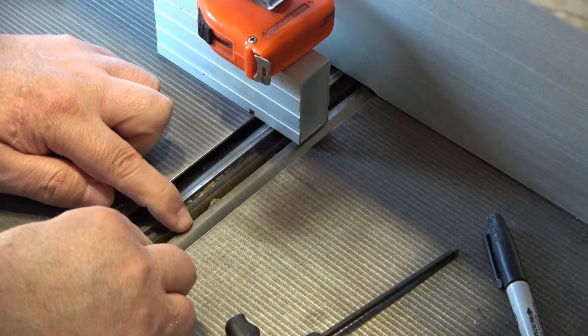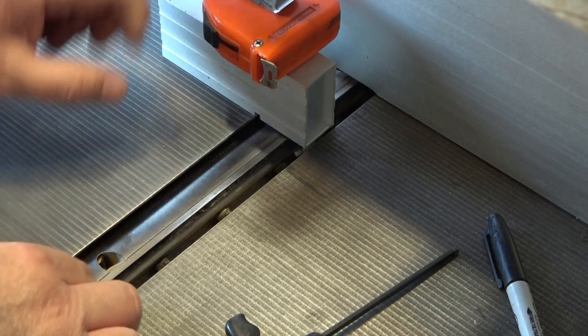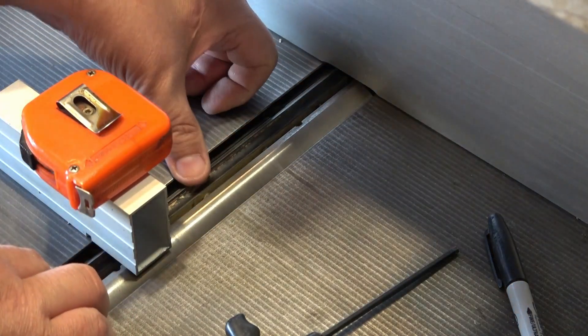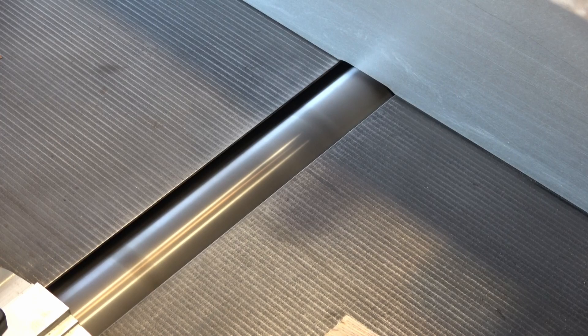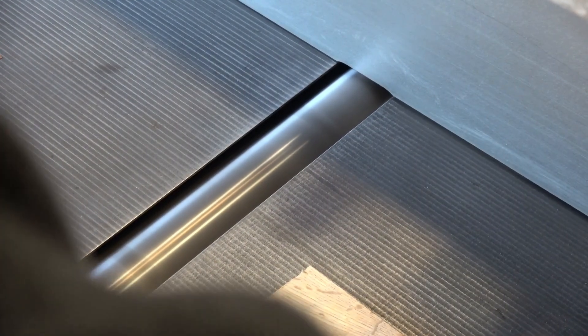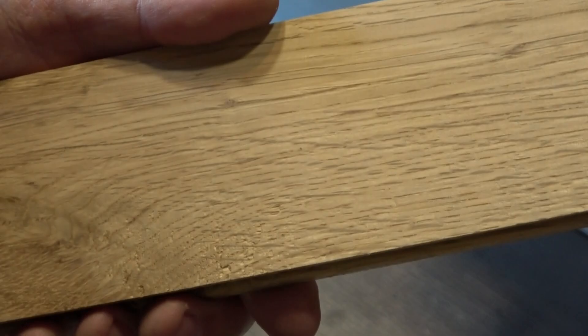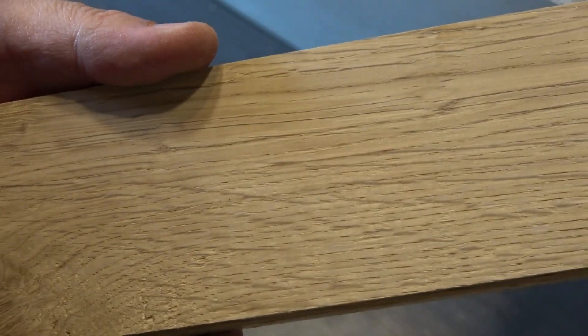Once you've done all three blades — or however many are on your machine — recheck them all one last time. Make any final corrections and then it's time to try it out. Ideally you want the widest bit of timber, but I like to start with something a bit easier and try various positions across the blade. I'm just using a bit of scrap and I've set up one millimeter to cut. The finish is coming out really good, so I'm confident I can move on now with the real work.